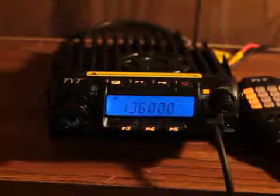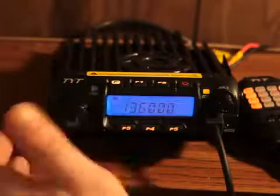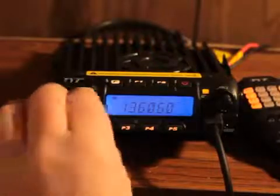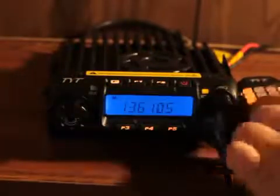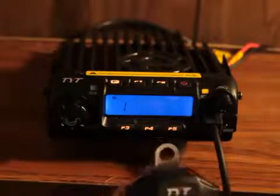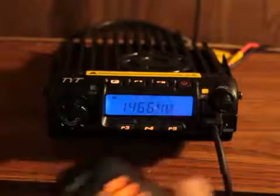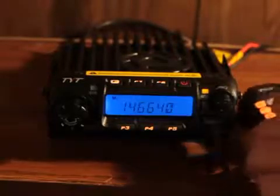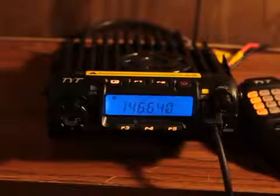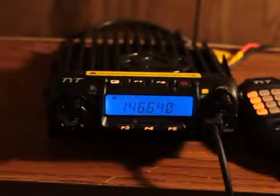From here we're ready to get started. We can either tune in the frequencies by turning the dial, but I'm just going to go ahead and type it in on the keypad: 1-4-6-6-4-0.